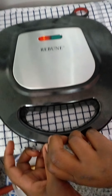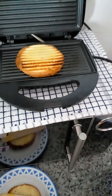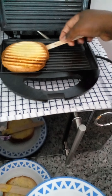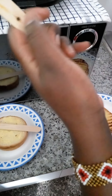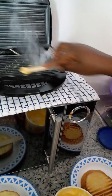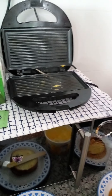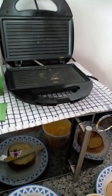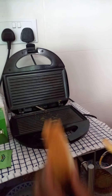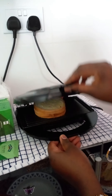Let me just open and check so that it doesn't burn. Yes, this one is ready — I'll take it out from the toaster. Then I'll grease the pan again and put in my second sandwich. The pan is too hot so I'll switch it off from the socket, let it cool a bit, then place the second sandwich.